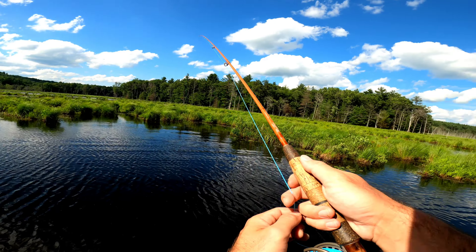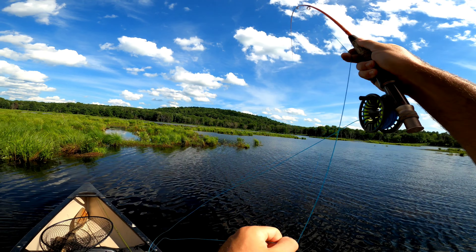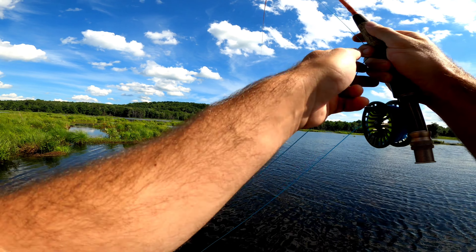Let's try it right here. I have no indicator on right now — I'm just watching the fly line for any jerking motion or any unnatural look to it as it sinks.